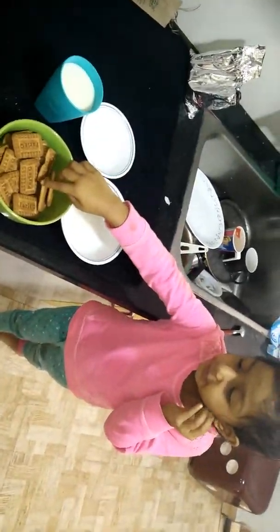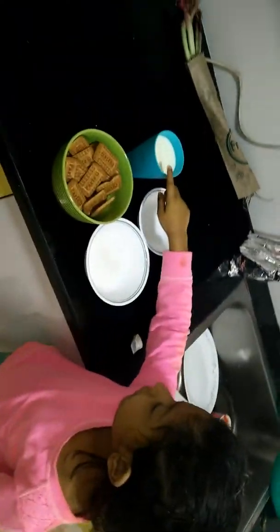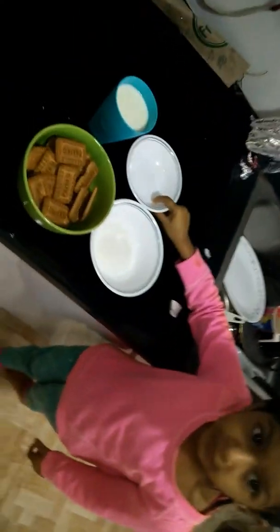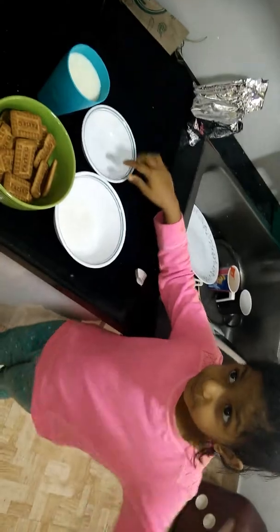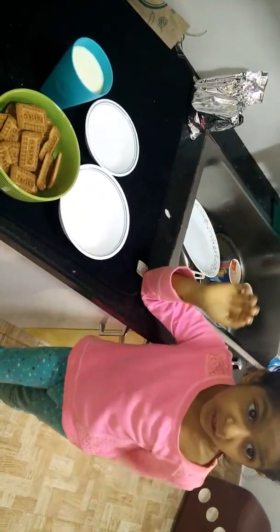Ingredients required. We have the Parle-G, sugar, and milk. We just need to have hide-and-seek baking powder.